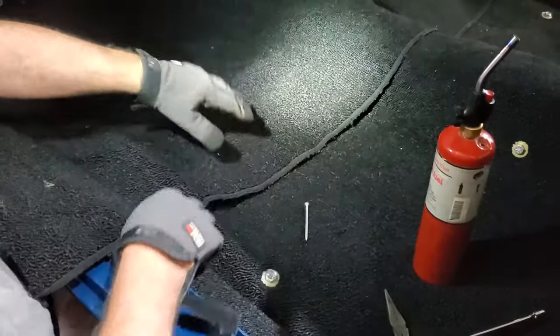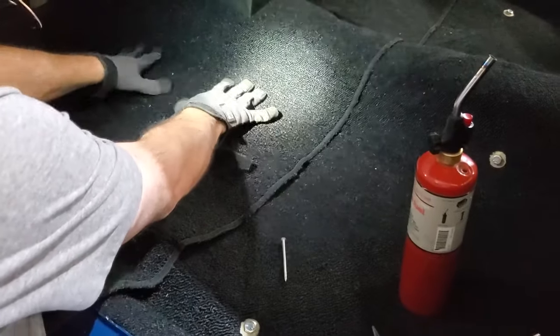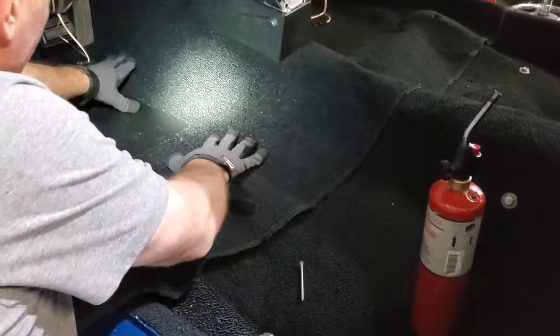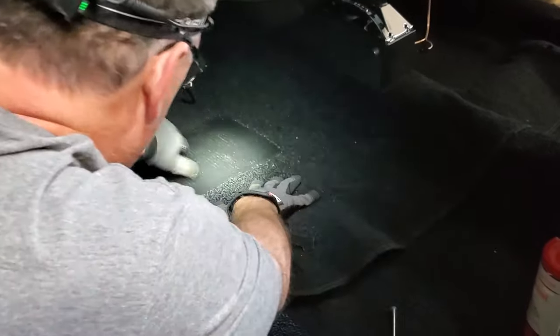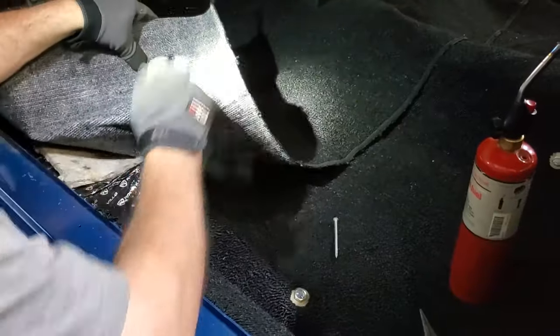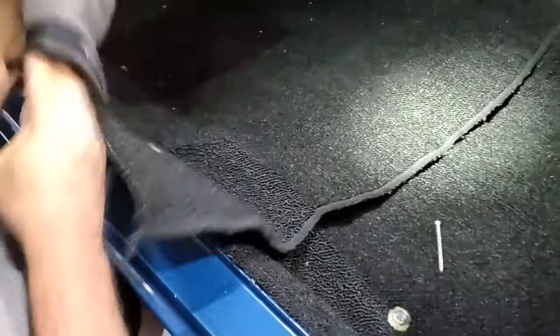First things first: you need to find the hole you want to line up and burn through. Whenever you're laying carpet, you always start from the center of the vehicle and work your way out to the sides. In this particular case, we've taken up all the slack, pushed it up as high as it needs to be, brought it forward, and I know that under here is the hole for the seat bracket — I want to put a hole exactly there.